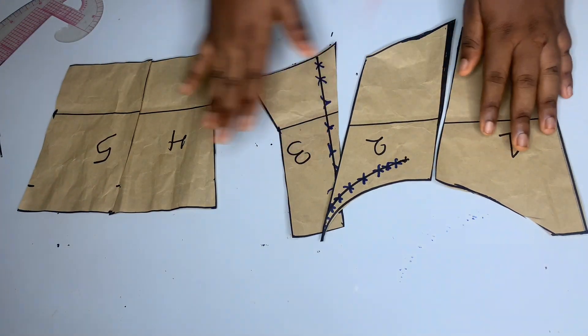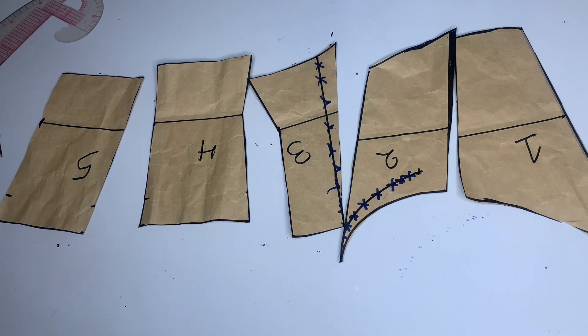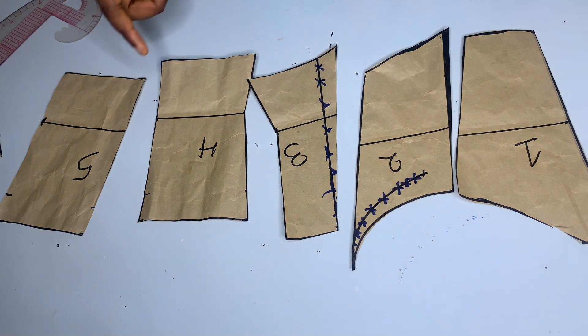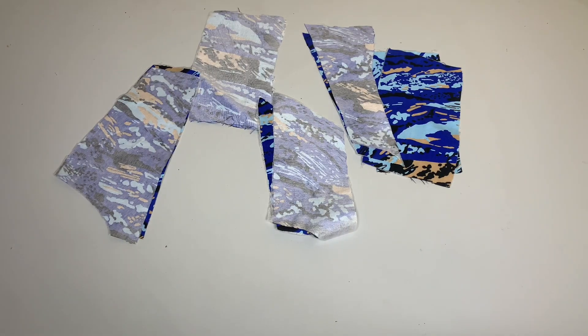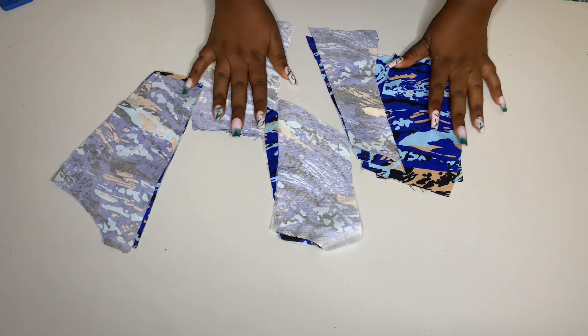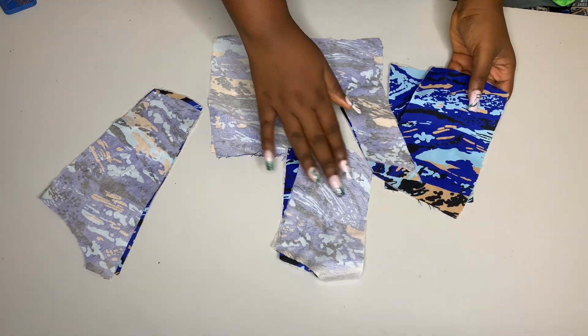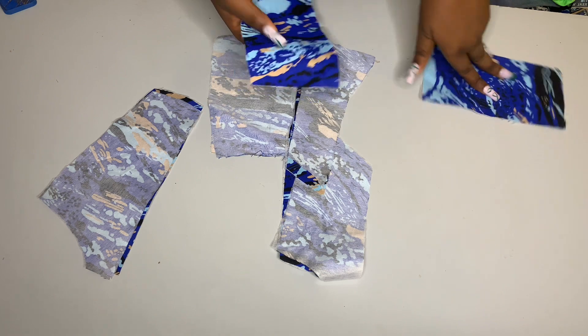This is what the five panels of the underbust corset should look like. I'm cutting four pieces of each panel from my fabric — I'm using an ankara fabric for the lining too. This is what it looks like after cutting from the fabric. I also went ahead to fix interfacing on the main fabric. You can decide to iron your interfacing on your lining too, but I decided to fix it on my main fabric.